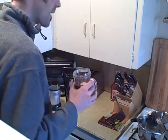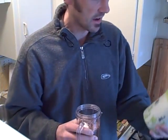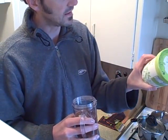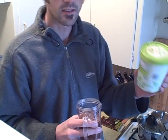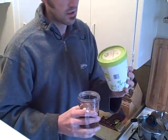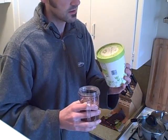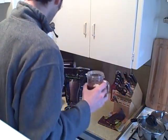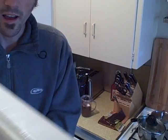To make it taste even better — because I like ice cream — I put in some vanilla ice cream into the mix. I buy my stuff from Trader Joe's, so it's actually an organic soy cream ice cream. I put that in here as well.